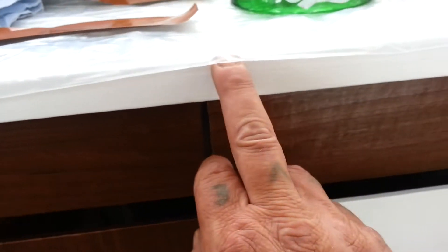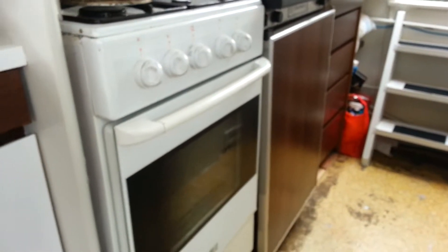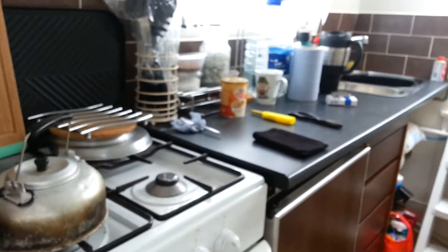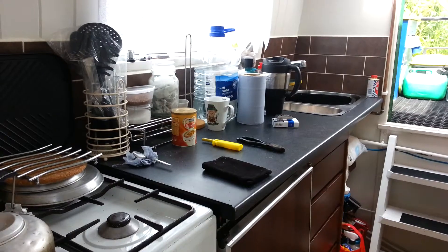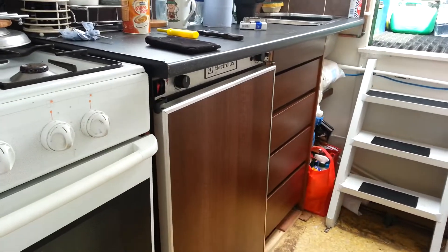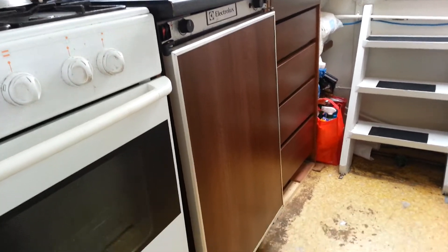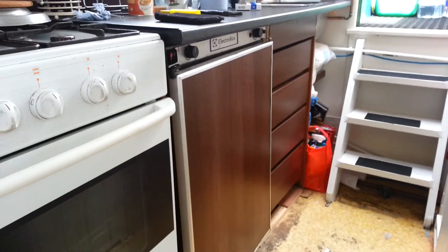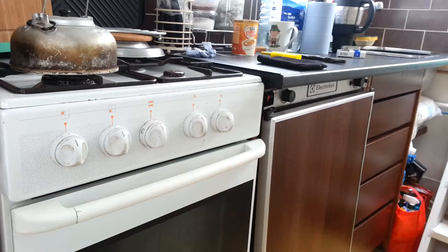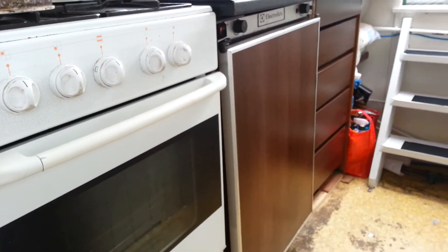I'm going to do a bit on this edge here, might do the top as well. In the kitchen — let's move this towel — it looks like that now. The sink's all in, all the water's working. Everything's done in there. That's them four drawers — remember them four drawers from the old kitchen? They look quite crap. I've put a bit of that same Fabulon stuff on the front of the fridge, which looks quite pucker — much, much better.